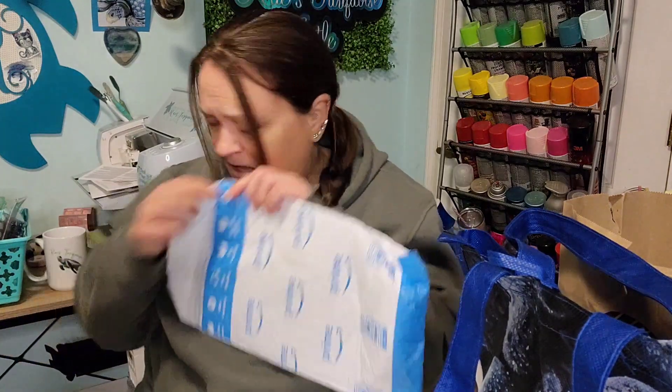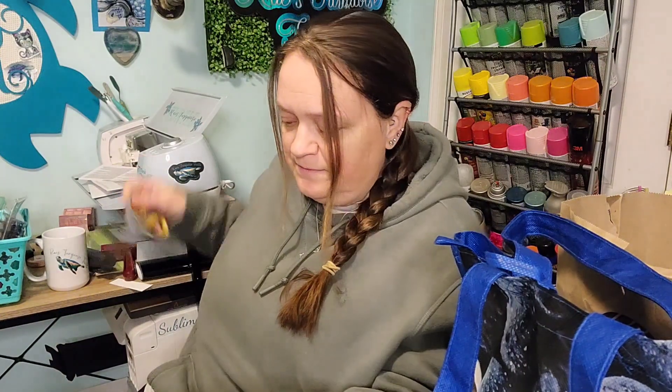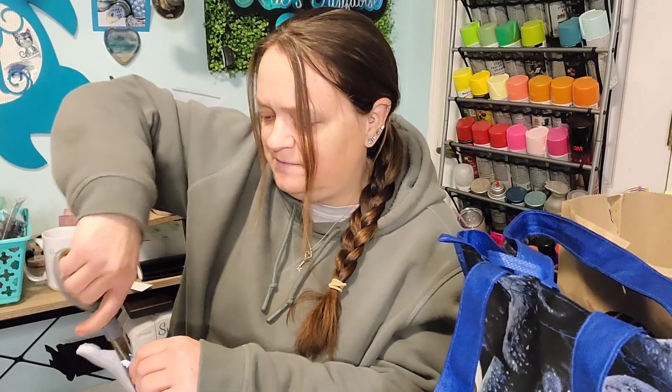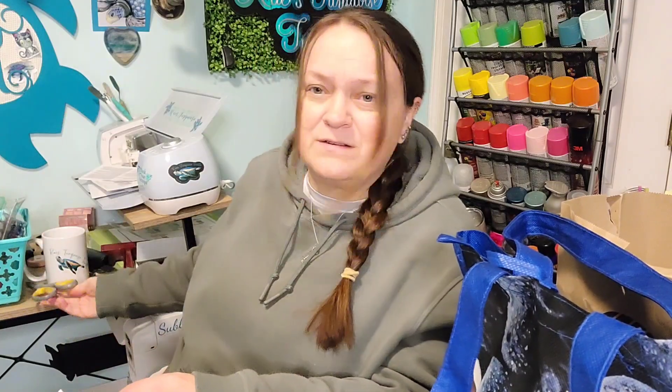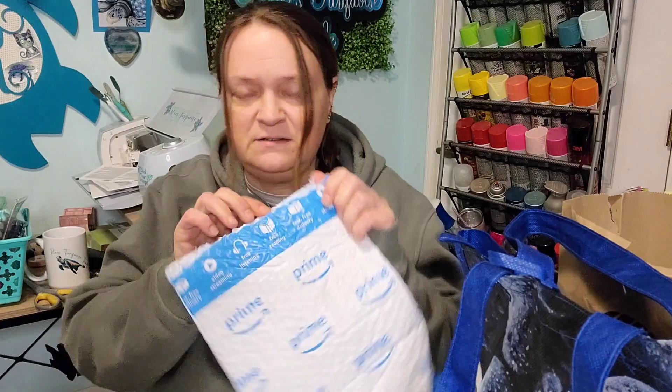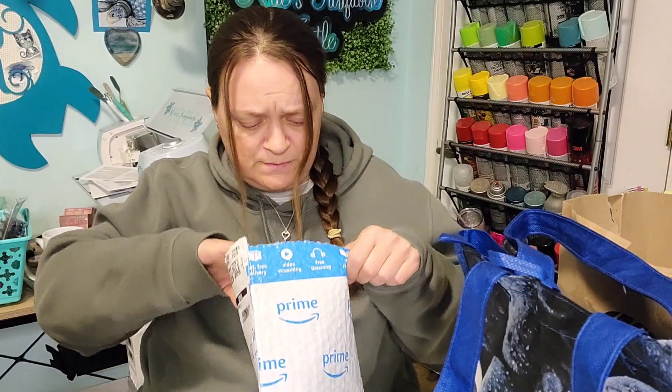And then I have one thing in a package from Amazon. I'm trying not to rip the package too much because I don't know exactly where the item is inside. I was watching a TikTok live of another YouTuber — another tumbler maker — and she was talking about measuring cups and how difficult it can be.